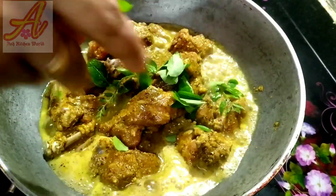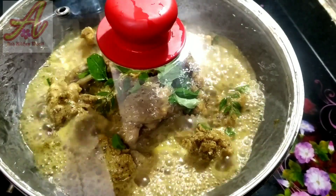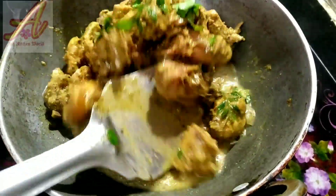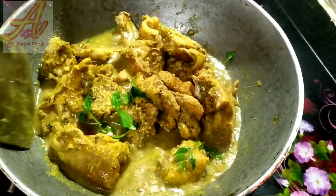We will add a little egg if you want. We will put it in the vinegar. Then turn the chicken into the curry. We put in the sauce as well when we take it.